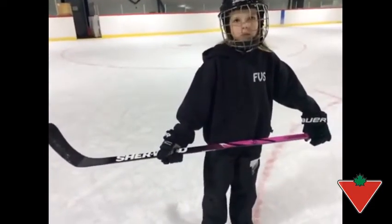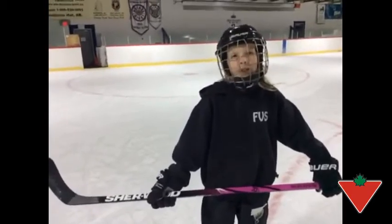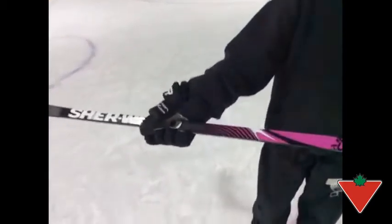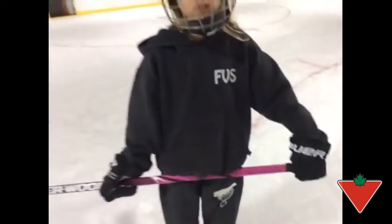If you were to pick two things about the Sherwood Playwright that you like, what would they be? The first one would be how light it is, because it's easier for me to take shots. And the second one would be the curve right here on the rim, because I can keep my grip without slipping.